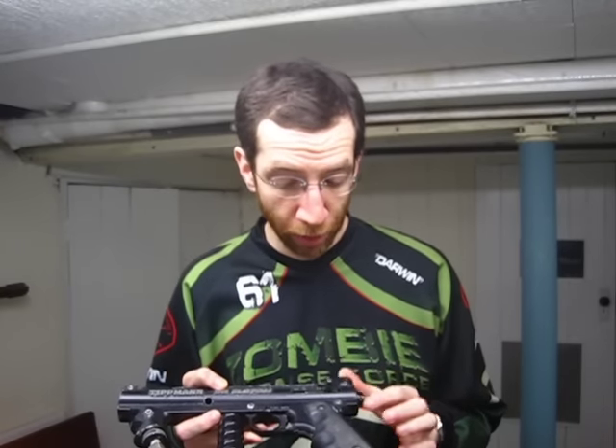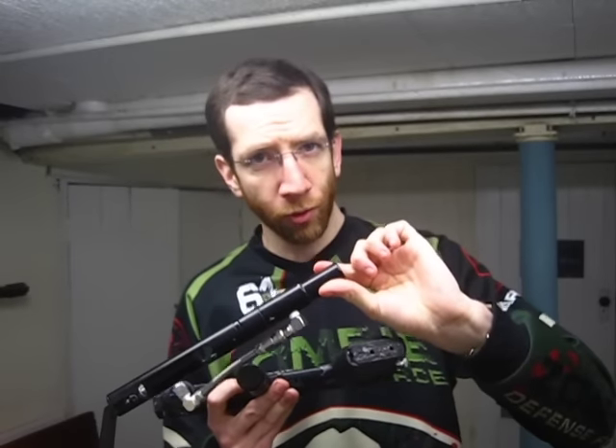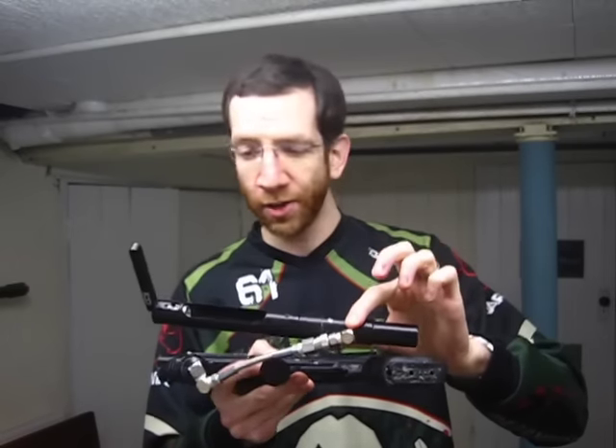My 98 setup here: I've got the low pressure kit, I have a lighter hammer, rebalanced the springs, widened the air passages in the Titman valve body, and it has a rear velocity adjuster that I haven't touched — it's just wherever I left it last time I used the marker. In order to make this functional, I also had to add a regulator — this is the female Palmer stabilizer from my Sniper — and a 12 gram changer, which is the ICD lever changer from my Micro Phantom.